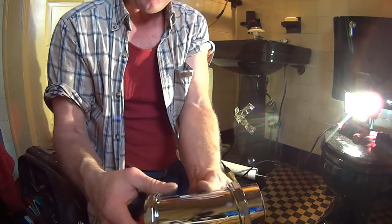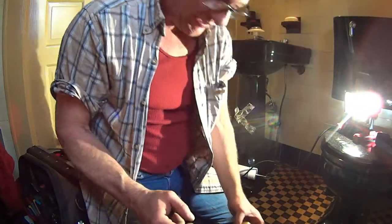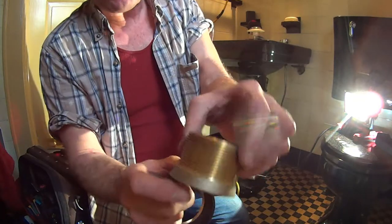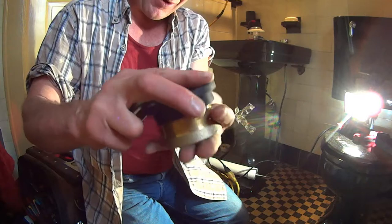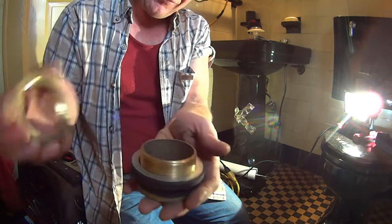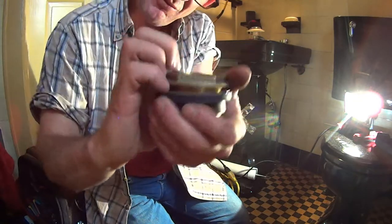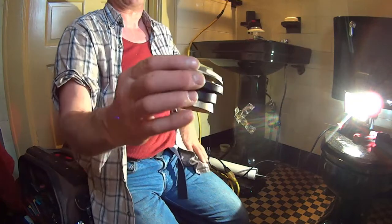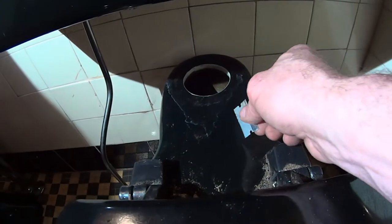With the threads out so that we could thread it on, set this aside. The next thing is to install the spud, which goes in the bowl. This gets dropped with the mushroom shape down. The big rubber washer goes on it, then the metal washer, then the spud nut. As you tighten the spud nut, it's going to pull everything together and expand the rubber washer and seal in that porcelain beautifully.